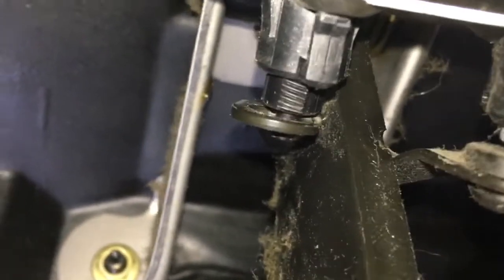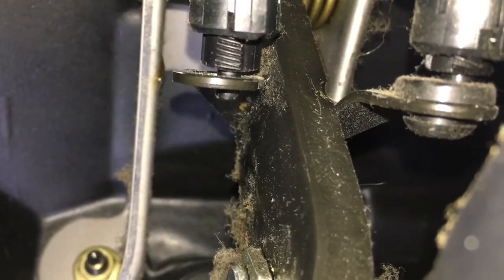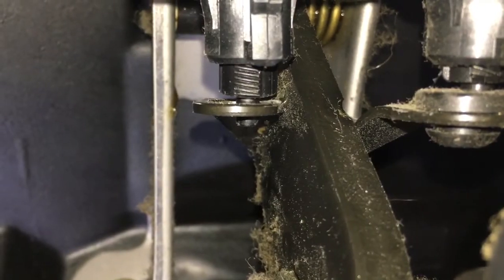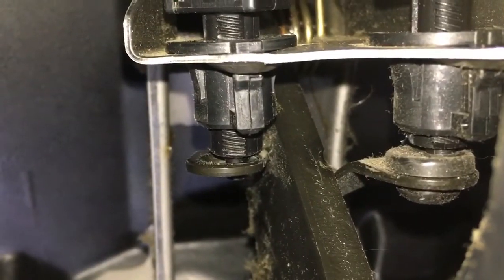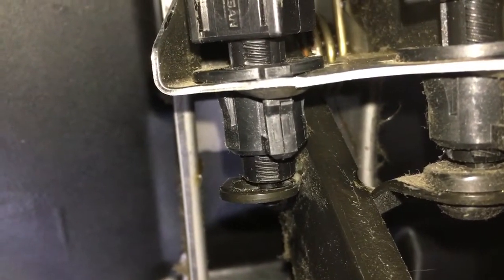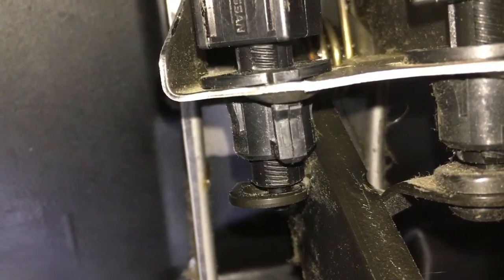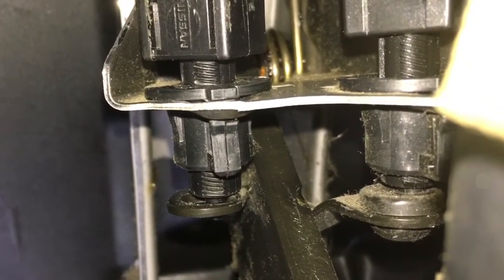What you're seeing here are the two switches for a Nissan Maxima — several different types of Nissan cars use the same thing. The one on the left with the brown connector is the cruise control switch. The one on the right is the brake switch. Initially I thought it was the cruise control one, and I was wondering why the wire connector didn't fit, and then I saw the other one.